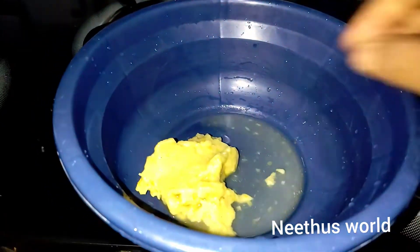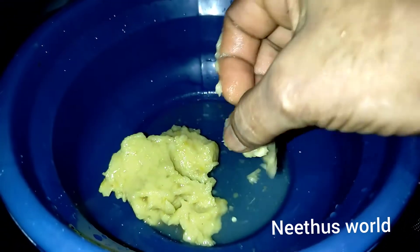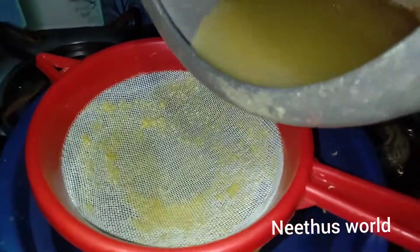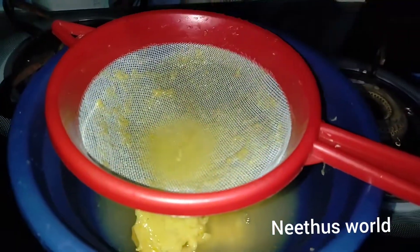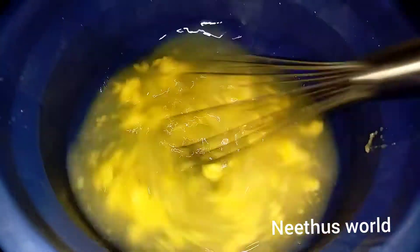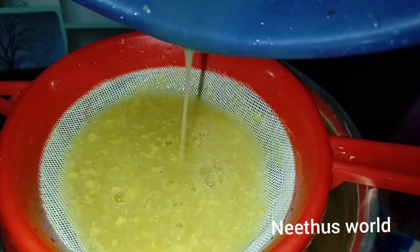I will mix it in my hand, and I will mix it in the grinder. I will mix it in a little bit. Mix will make the mix and then add the mix. It will be easy. Let's make this mix.